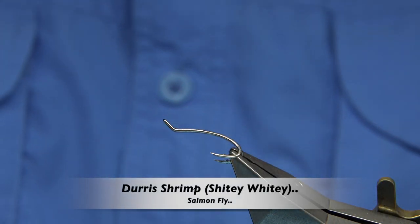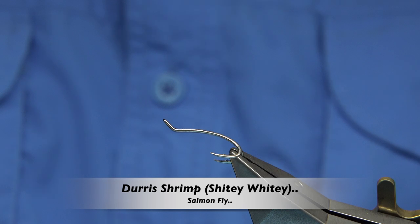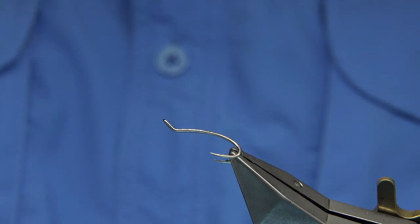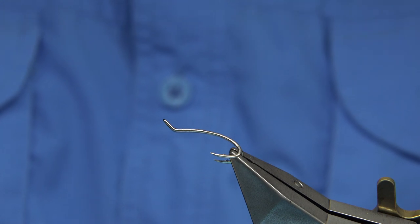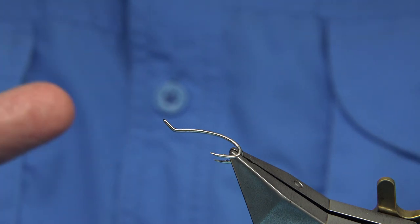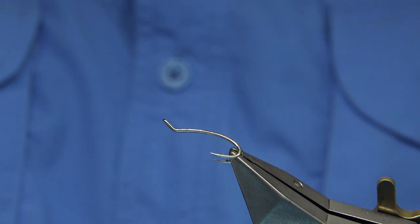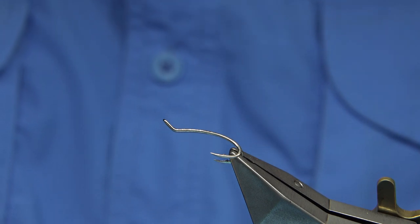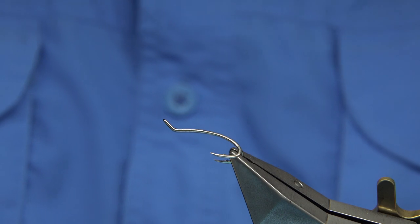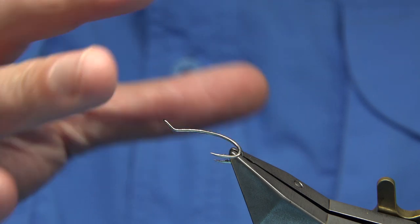Hi everyone. I'm going to be trying to tie a Durrish shrimp, or some would call it the Shitey Whitey, which is a funny name for a salmon fly. It's a very productive pattern and I've been asked a few times to tie it. You really need certain materials to get it dead right. If you want to see a well-tied Durrish shrimp, Edwin White is the gentleman that ties these really well and obviously in the right colours.